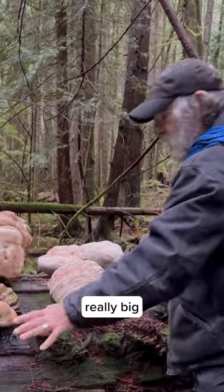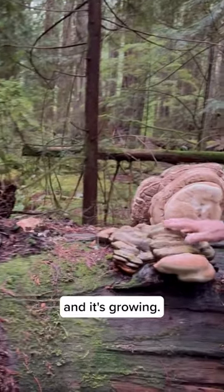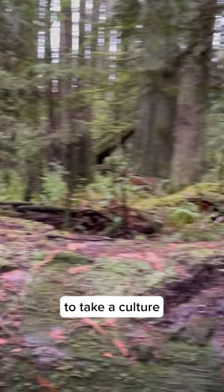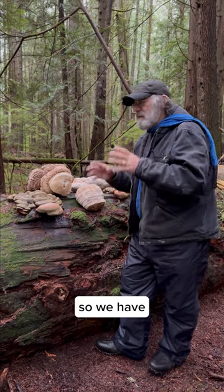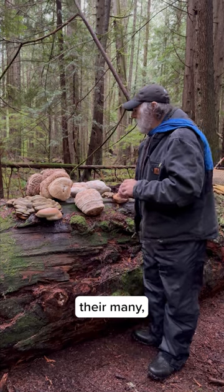This is a really big old Douglas fir log, and this one is solid and still growing. This tree is hundreds of years of age. But we were able to take a culture by taking a piece of tissue from the underside. We cloned them so we have a genetic sample and can study them for their many health benefits.